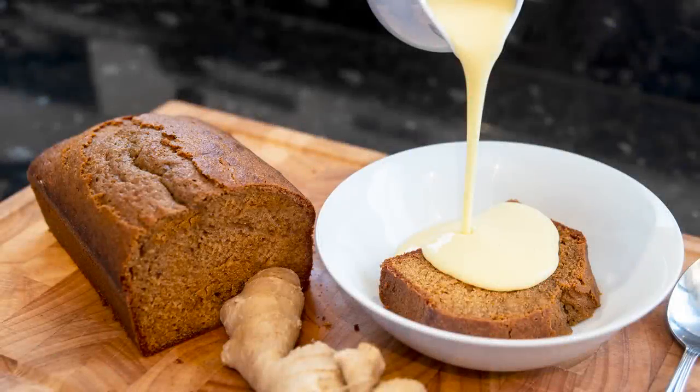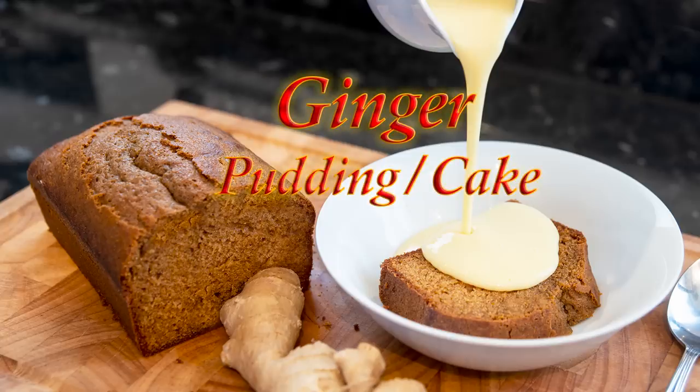Hello again, my name's John. I'm a retired cook from the north east of England in the UK and welcome to my latest video recipe. Now this ginger recipe can be classed as a pudding or a cake. In our work kitchens we serve this with custard but it's just as nice on its own with a cup of tea or coffee.